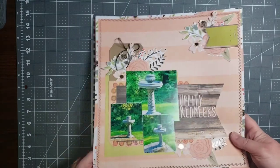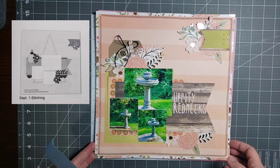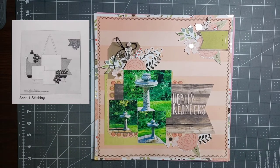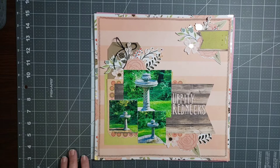The first layout is titled 'Uppity Rednecks.' I'll have the sketch up on the screen. For September 1, the challenge was to use stitching. On the sketch, the stitching is done in a triangle — I'm not real fond of triangles when scrapbooking — so I did my stitching in a zigzag around the perimeter of the layout. I used three pieces of cardstock plus scraps that were in the kit.